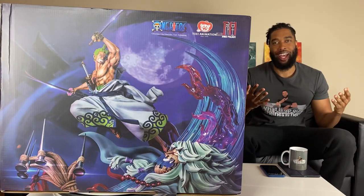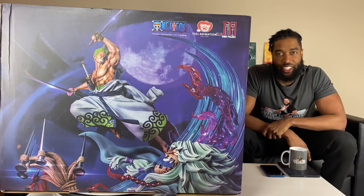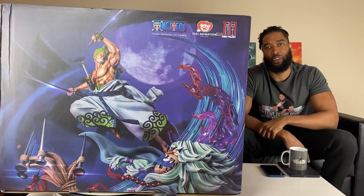Yo, what is up guys? Seanus is back here. I'm back with another unboxing for you. If you guys are new to the channel, hit that subscribe button, but if you already are, welcome back.